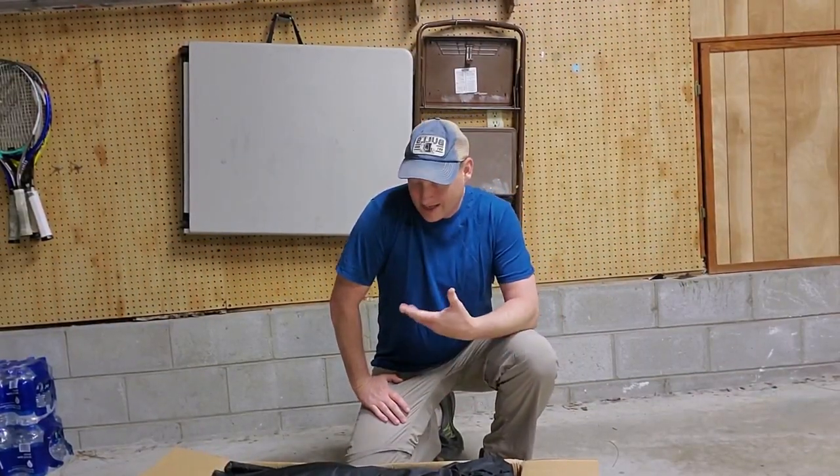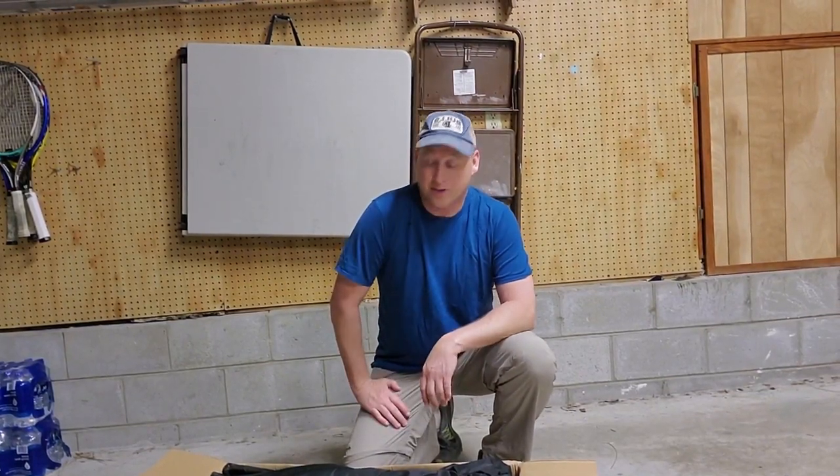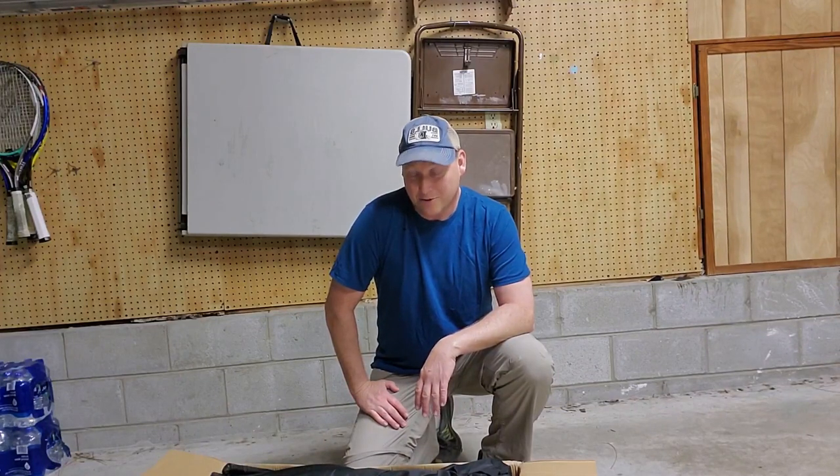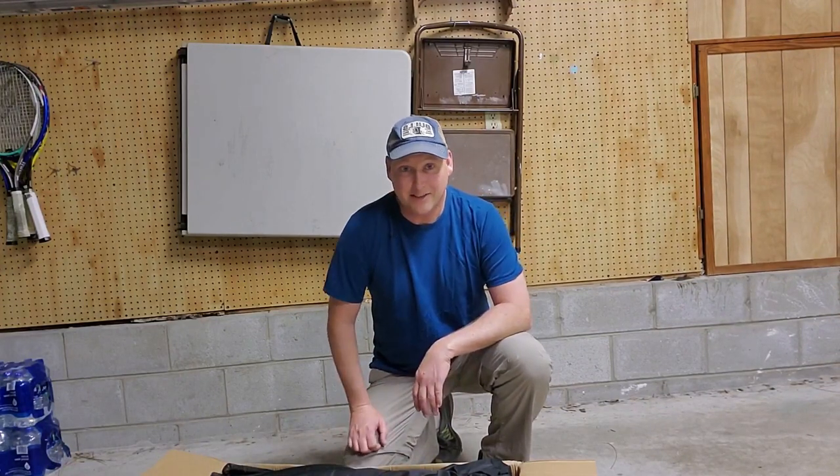Alright, so that's right — 300 bucks and I have a SUP, pump, everything. So we're going to see how it does. I'll do a test of it in a future video, but for now I'm just going to unpack it and see what we got.